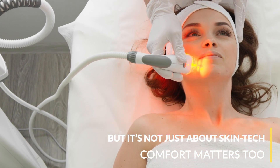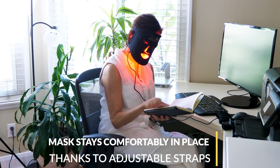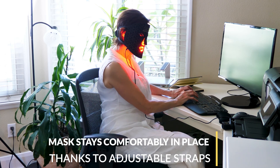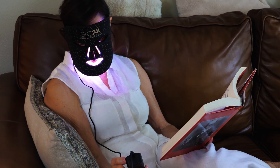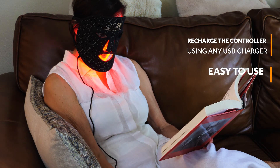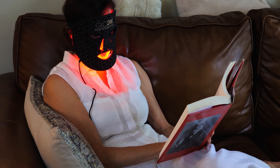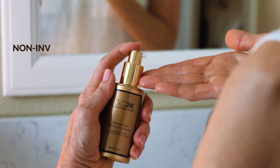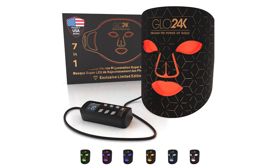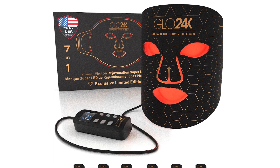Comfort matters too, and that's where our ultra-soft, high-quality silicone fit comes in. Our super mask will stay firmly yet comfortably in place thanks to adjustable straps, and the user experience is super easy as you control the mask at any time using the smart controller. Recharge the controller using any USB charger. It is non-invasive, safe for all skin types, unisex, and comes in a luxurious box — perfect for gifting or treating yourself to a bit of luxury.